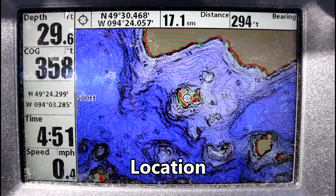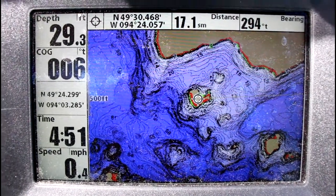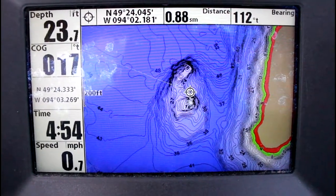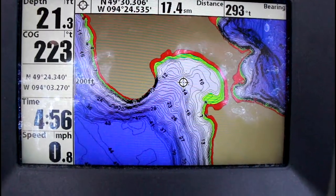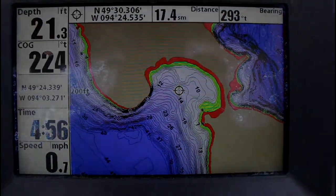Next is location. Finding shallow water with rock piles next to deep water is a great place to start. Next option is offshore humps — offshore humps that come up to about 15 feet of water is perfect for pre-spawn smallmouth. A third option is shallow inlets off of the main lake, which is also a great place for smallmouth.